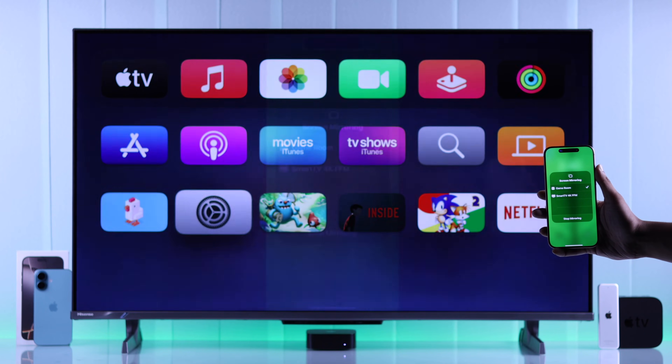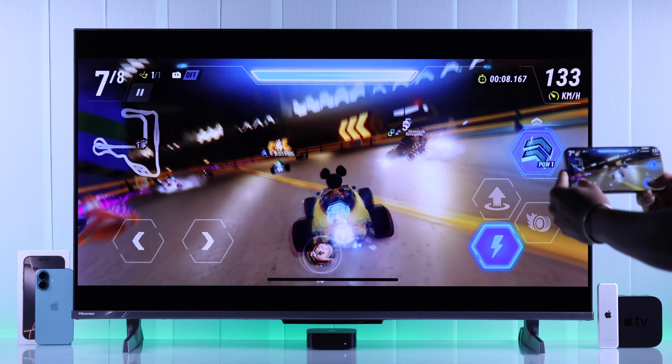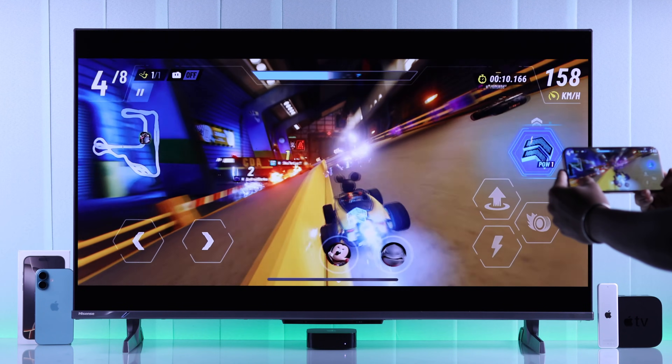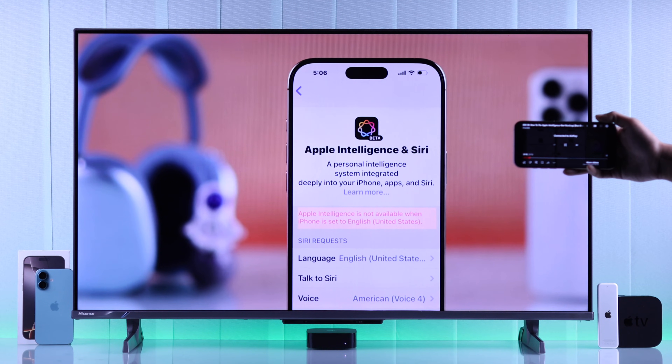Just give it a second, and your iPhone will start mirroring to your Apple TV. Now you can start streaming or playing games on your iPhone 16, which will be projected onto your Apple TV 4K's big screen.